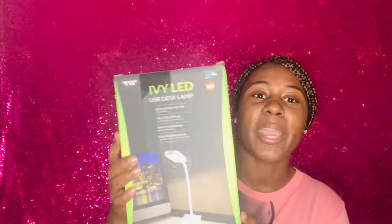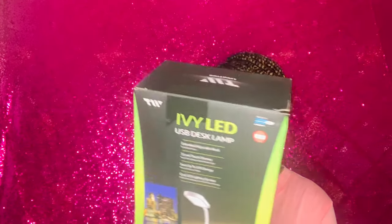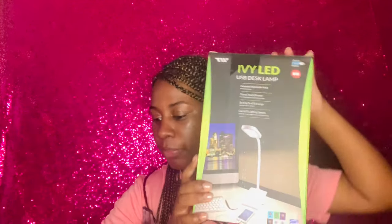Did y'all hear that thunder? Either way, this is the LED lamp I purchased. I'll have to put it together to tell you how it is, however I liked it because it has a little USB port on it. It's light and not bulky. It's also LED so I don't have to worry about replacing a bulb.